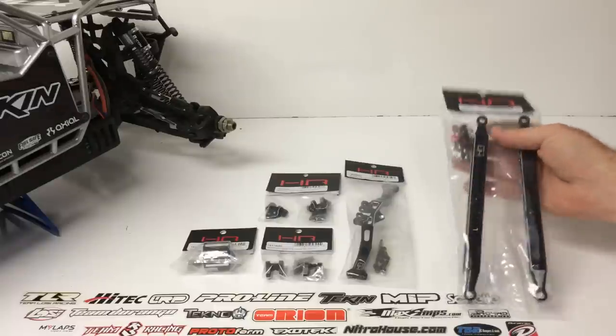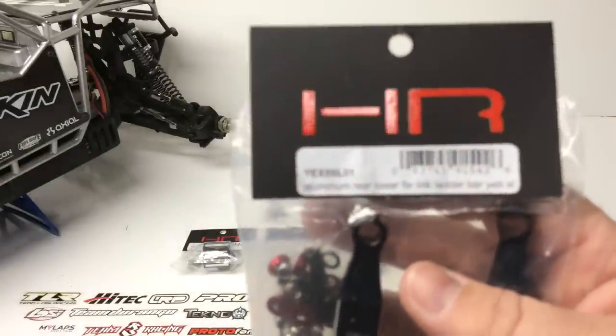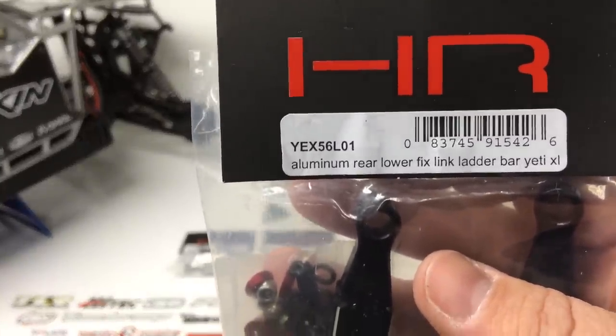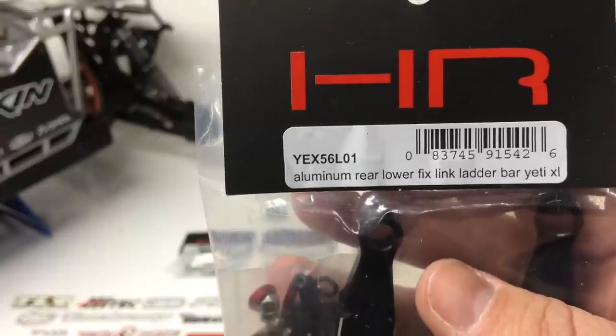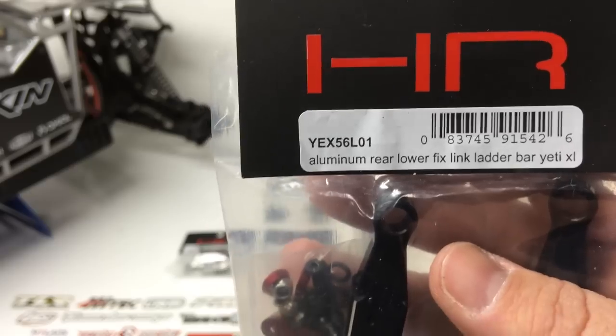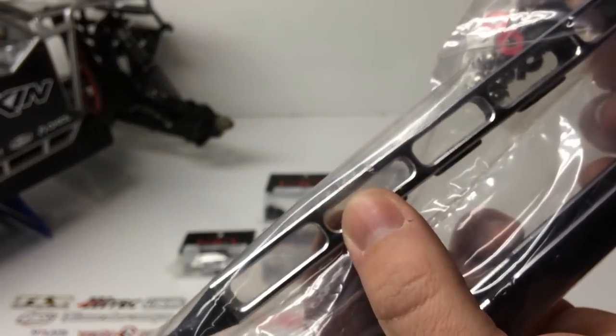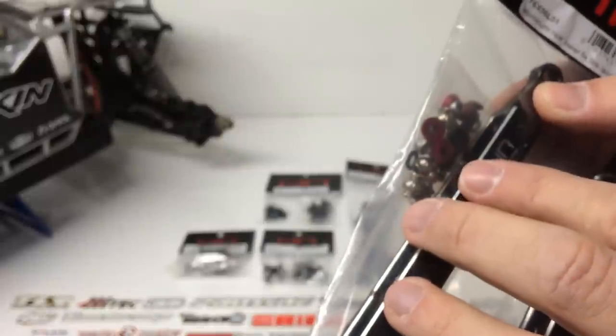The first thing here is going to be the rear lower link ladders — so these are going to be those rear trailing arms. Really nice item to upgrade, especially if you have the RTR and don't have the kit version with the extra aluminum supports on the side. These things are super nice, kind of like a ladder design with a nice chamfered edge — you can kind of see through them. Nice sturdy trailing arms. It marks left and right, which is really nice. HotRacing logo, all the hardware you need — the ball joints and everything else — so these should bolt up really nicely.